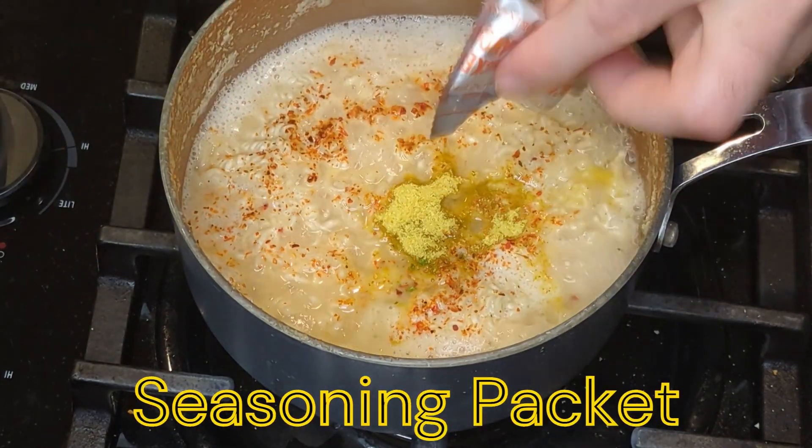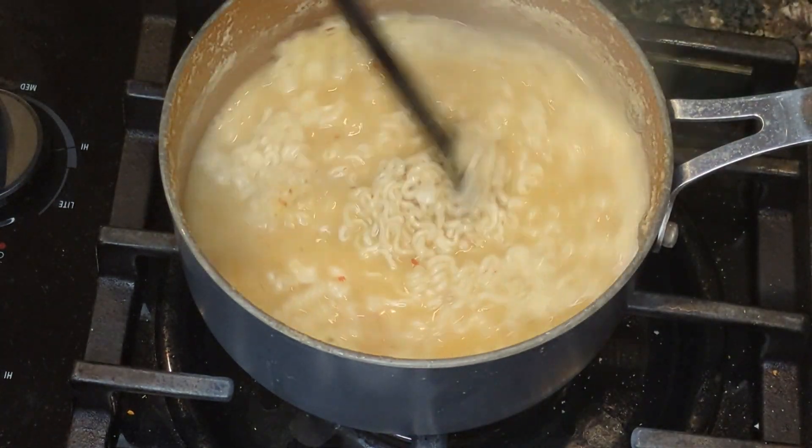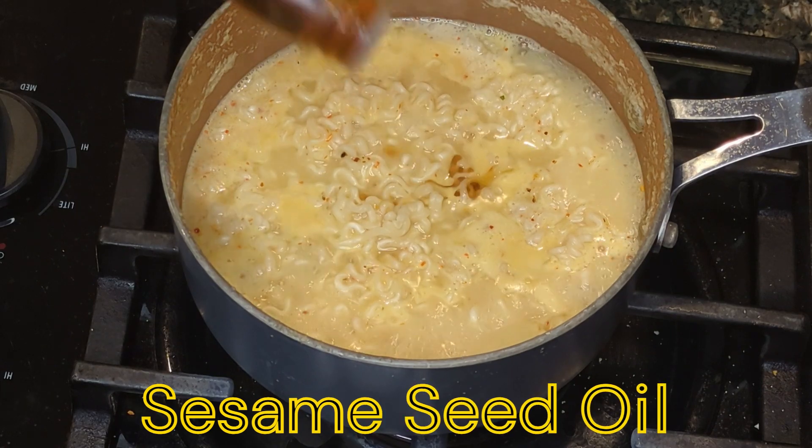We'll add the seasoning packet. Stir it again. And some sesame seed oil.